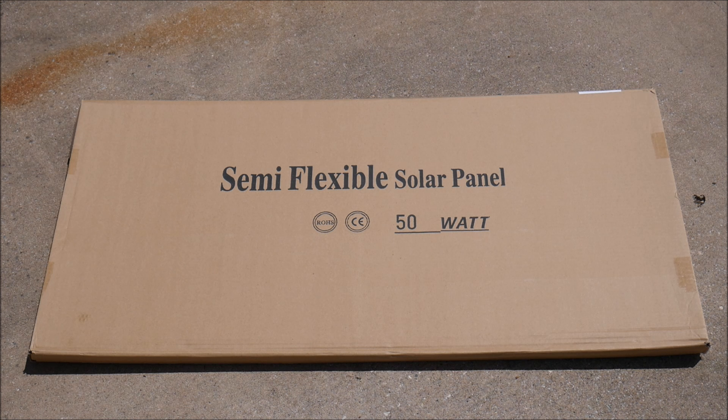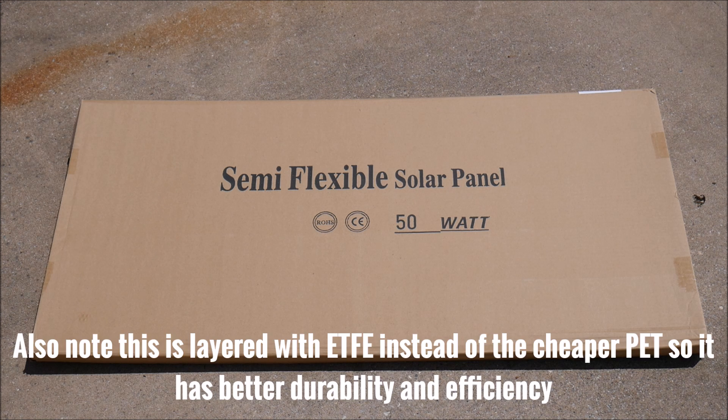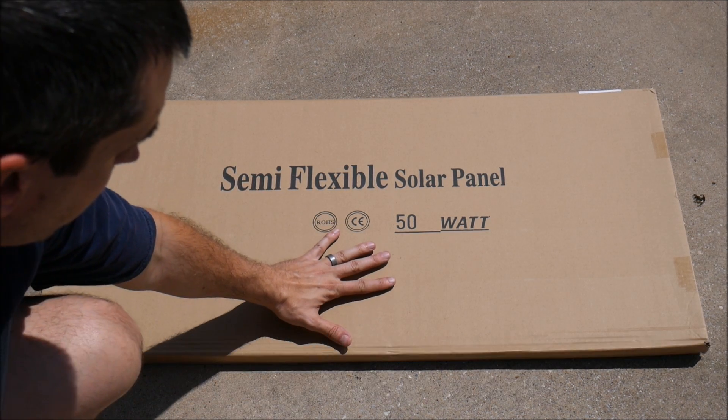This is a semi-flexible panel, which means it can't be completely bent. It can be bent about 30 degrees maximum in order to avoid damage to the contacts and the cells. This is actually a mono-crystalline panel, so it's not a thin film or any other technology, but it does not have glass or a traditional aluminum frame, so it's much lighter, more portable, and as you can see, it's fairly small compared to my hand.